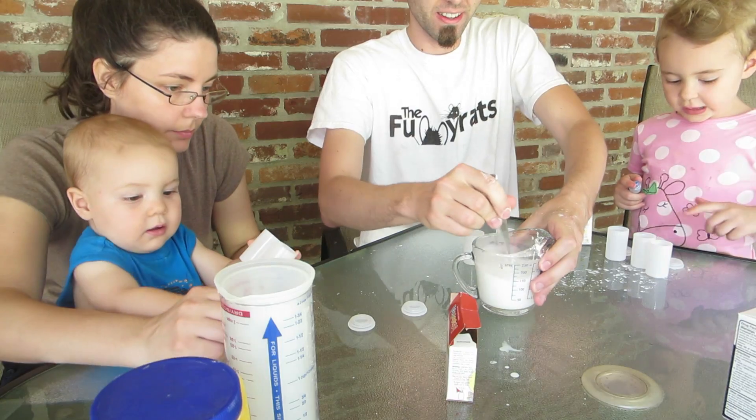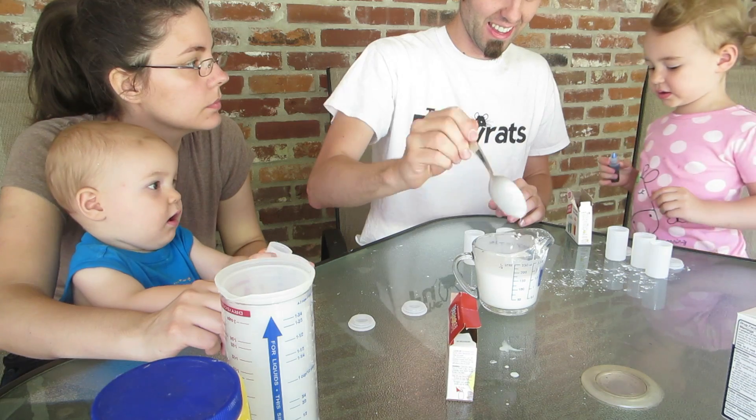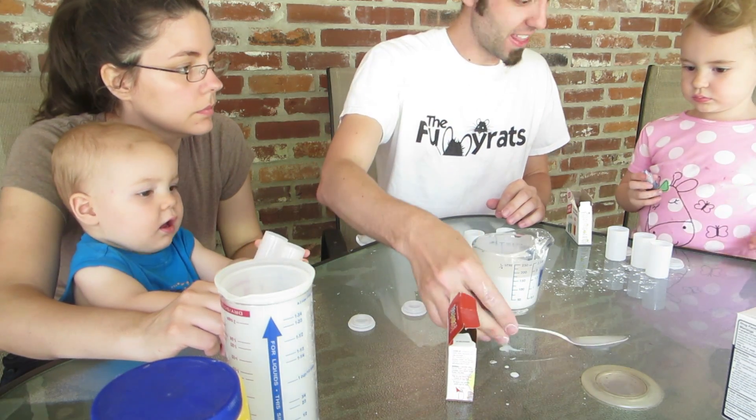Close it up, flip it upside down and watch what happens. It launches pretty darn high. Let's put this stuff in first and then you can put that.